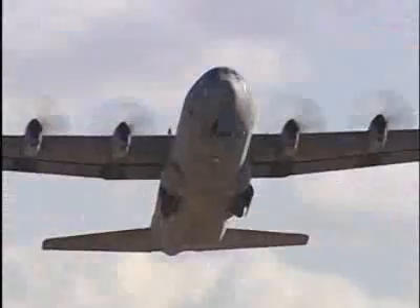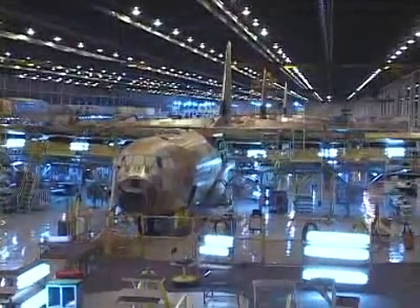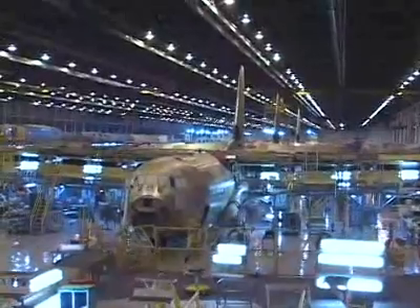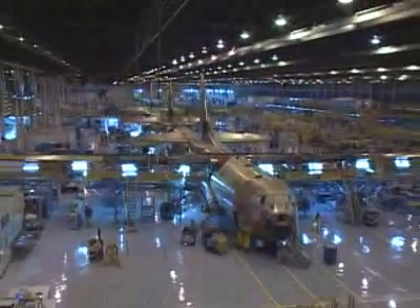To learn more about how C-130s are built, HowStuffWorks visited Lockheed Martin in Marietta, Georgia. What you see here is the B-1 building at Lockheed Martin. This is where C-130s and other large planes are assembled. The B-1 building has over 3 million square feet — that's the equivalent of 76 football fields of space.